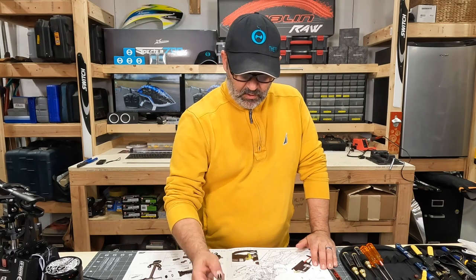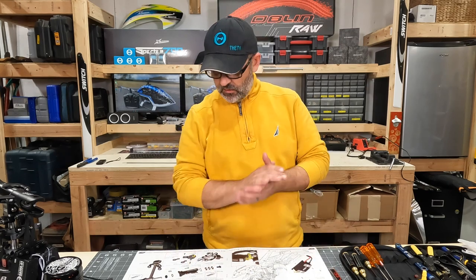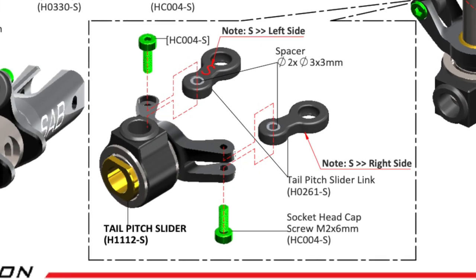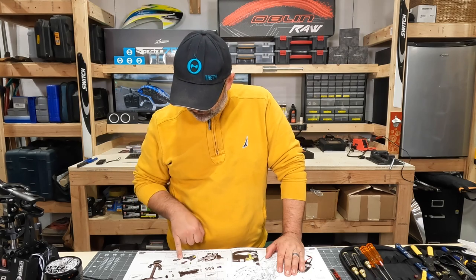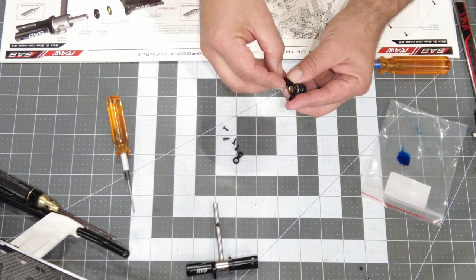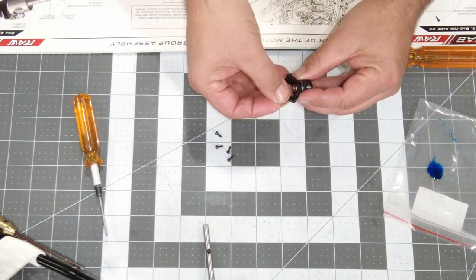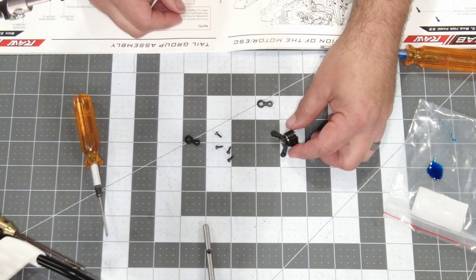Now let's work on the pitch slider. This is the piece that slides up and down the shaft to change the pitch of our tail blades. Looking at this step, there are some pretty small parts in this parts bag — be really cautious, especially with the little spacers, that they don't roll off your table. Those spacers are going to go in the dog bones, which will fit in here and go back and forth onto the ball links on the tail.